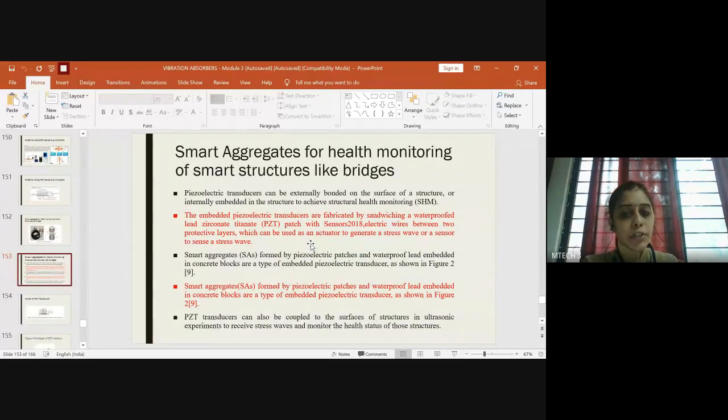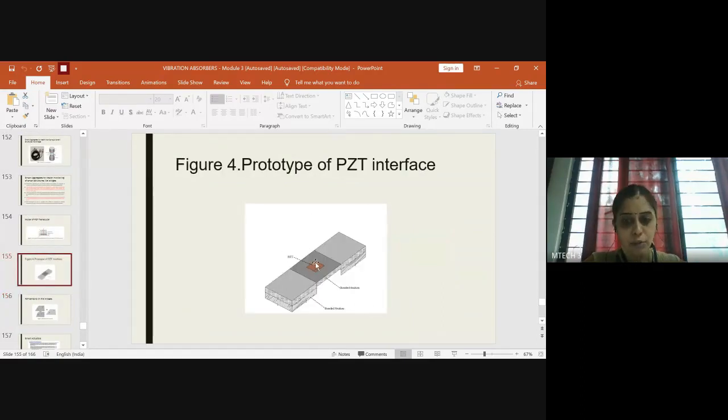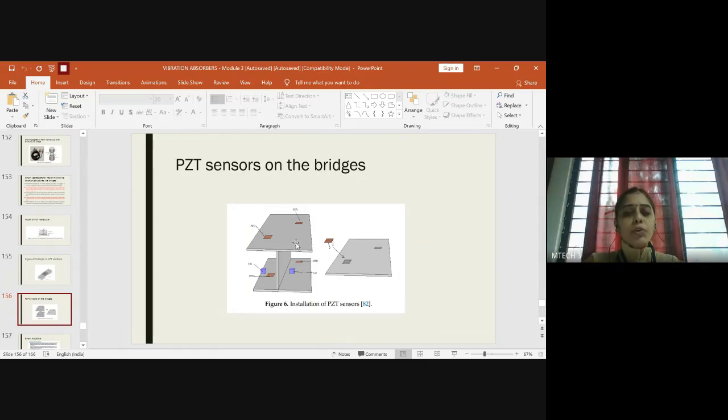Smart structures could be used for health monitoring of bridges. If you use patches of PZT across the bridges — this is a prototype of PZT interference — you'll have a piezoelectric patch bonded with a safety packaging system on both sides. It's a miniature showing how PZT sensors will be embedded across the bridge, which has a basement, supporting wall, and filler to withstand the load.